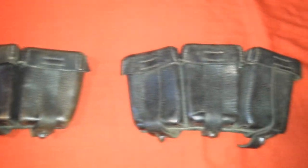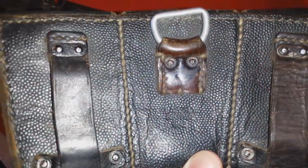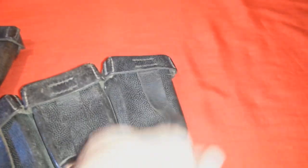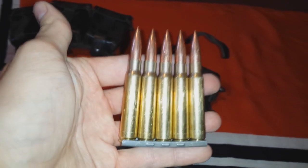Here we have two original German WWII ammo pouches. This one is from 1941 and this one is from 1942. Let's open this up — it comes with 7.92 rounds and a stripper clip.